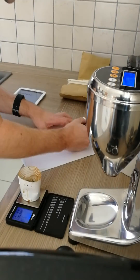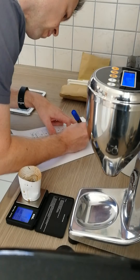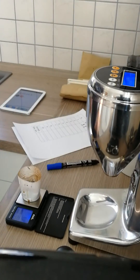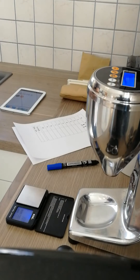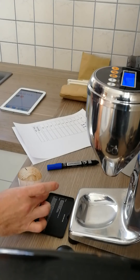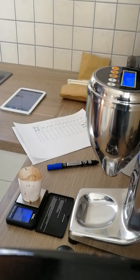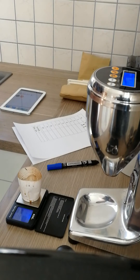9.3 grams. Okay, it's zero — just waiting for the 30 seconds to be over.